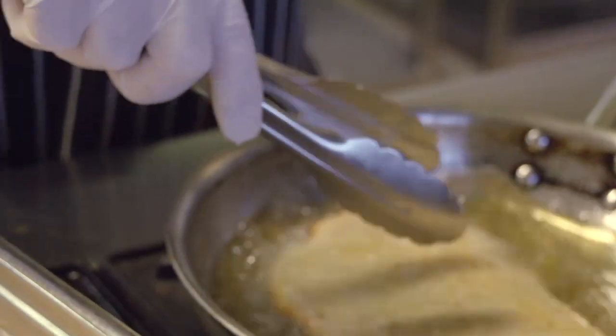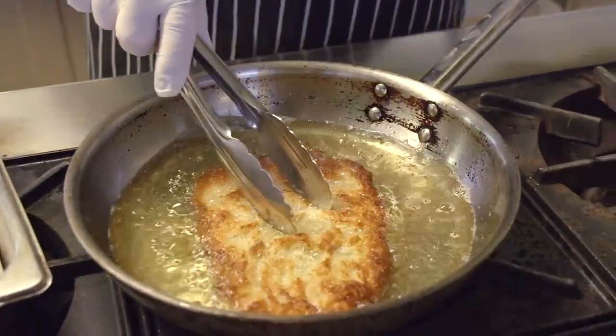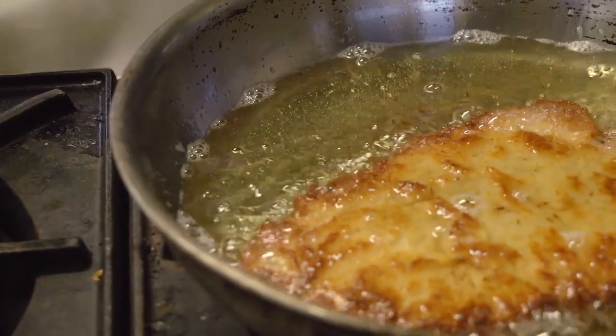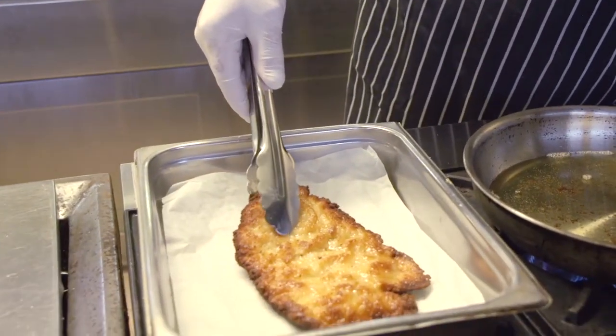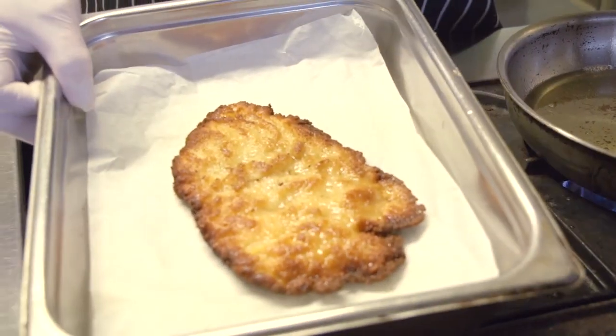It'll need about three or four minutes on either side and it'll be perfect. You can see that's browning up lovely already. Turn the chicken schnitzel over and repeat the process on the other side. By the time it's golden brown on the other side, it will be cooked perfectly. Let a little bit of the excess oil drip off, then place it on your plate. Now that chicken schnitzel is ready to serve.